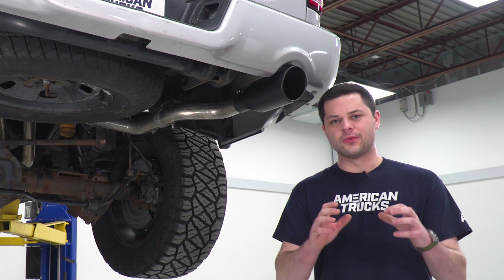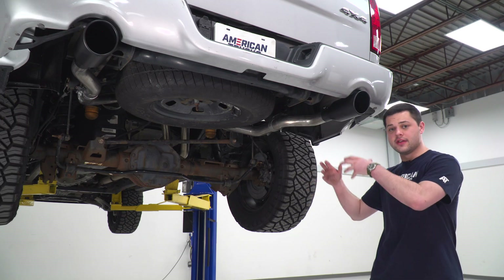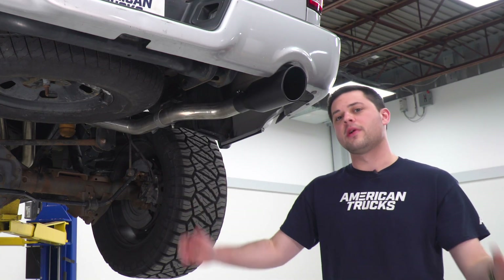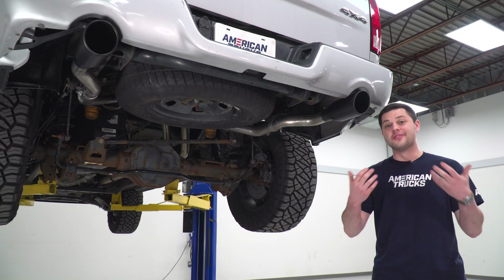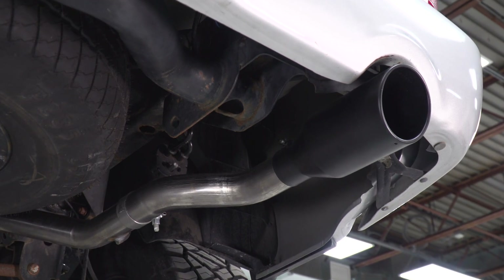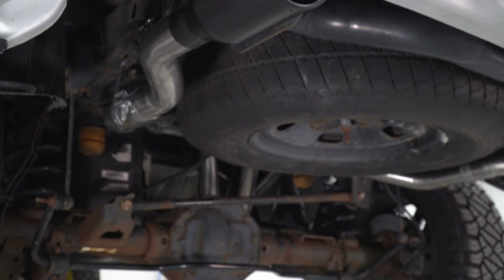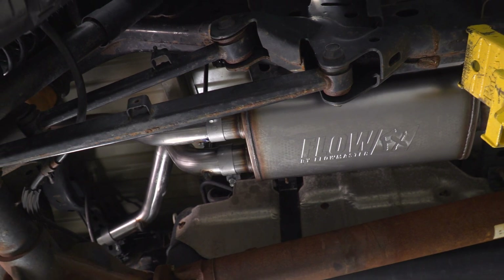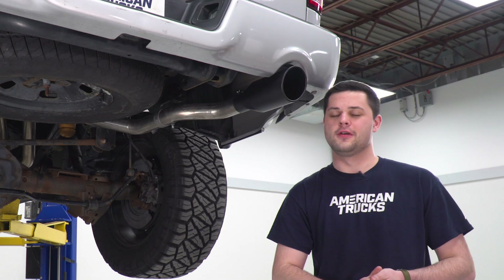Pricing for this system is going to fall right around 600 bucks, and that is going to be budget-friendly relative to what we're working with here. Usually when you get to a dual exhaust, prices go up exponentially compared to a single exhaust because there's more material used. But this is really efficient in the way that it packs a lot of features — 409 stainless steel, blackout tips, dual exhaust — and still manages to keep the price point low around that $600 range. Also included in that price is a limited lifetime warranty.